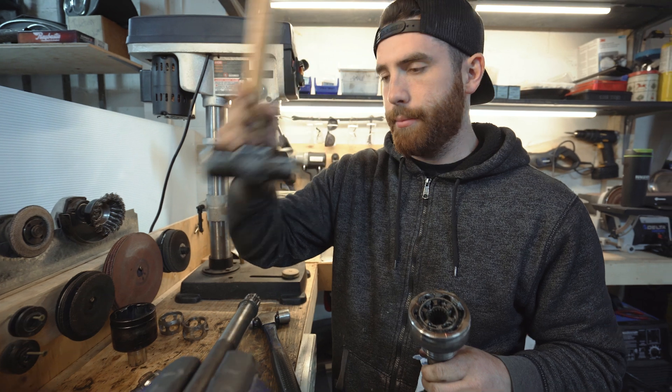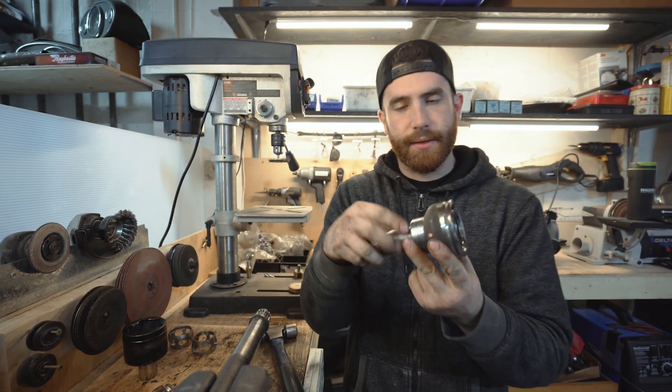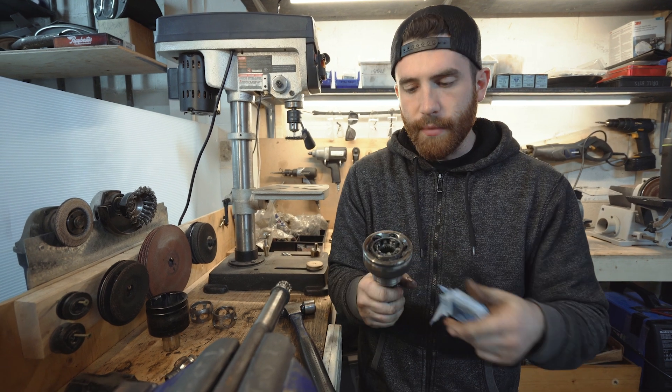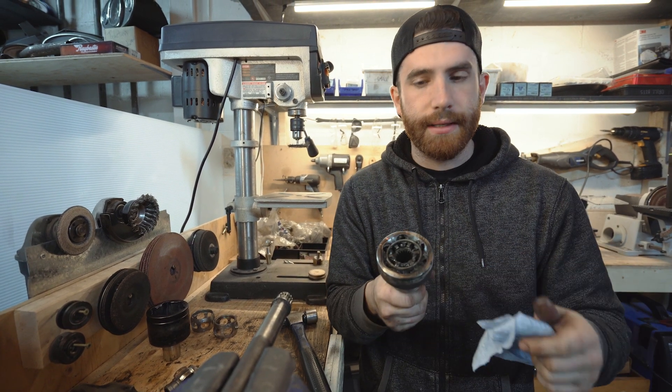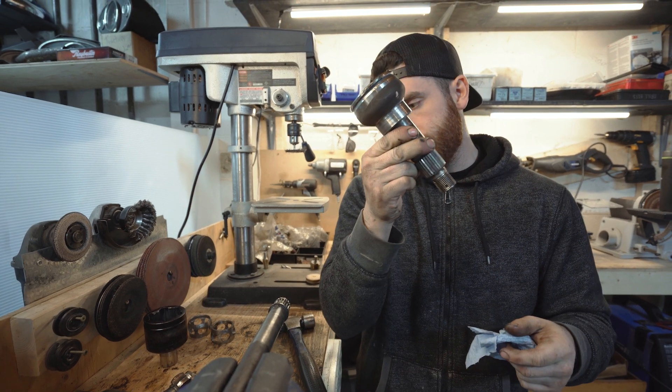Sometimes you need to go to a bigger hammer. But that's pretty much it — the outboard side comes as one unit like this. It can be re-greased, but pretty much if it's all worn out, you just buy a new version of this.